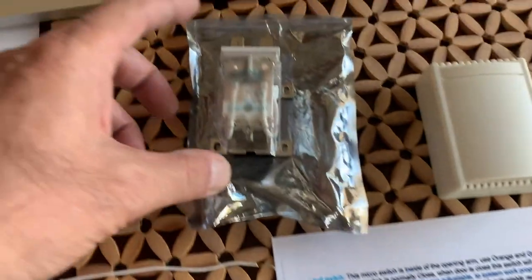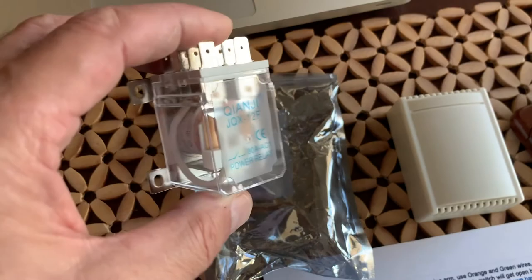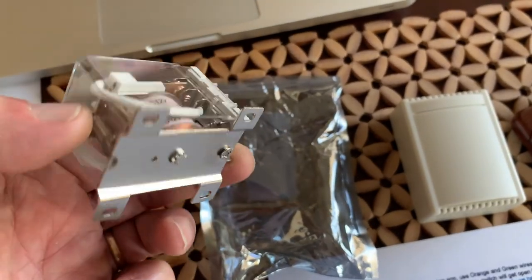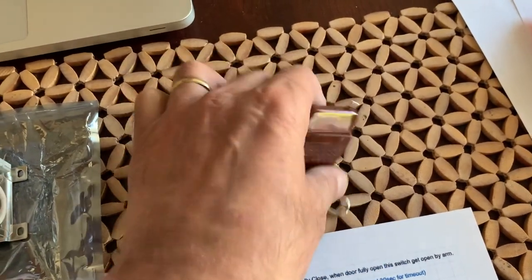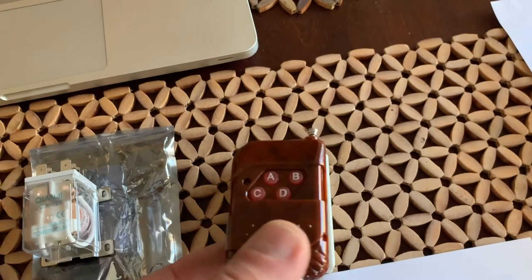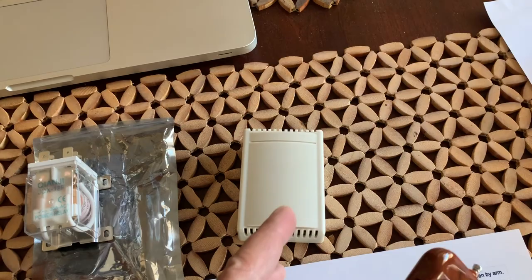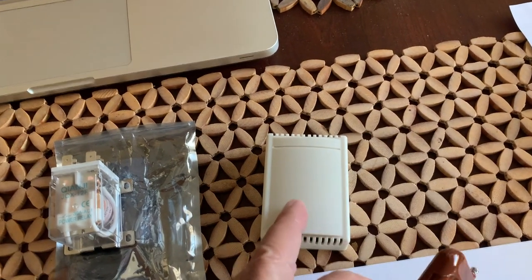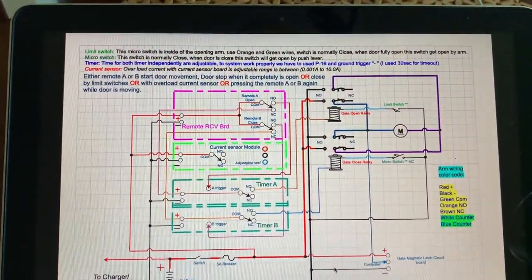Both relays are 12-volt, 30-amp double-pole double-throw, ordered from Amazon - you can buy them on eBay for about $5 each. The remote is a four-channel unit that came with two remote controls. You can add extra remotes for $2.50 each and pair up to 16 remotes with the receiver. Here's the schematic I designed, which I can also show on my laptop.